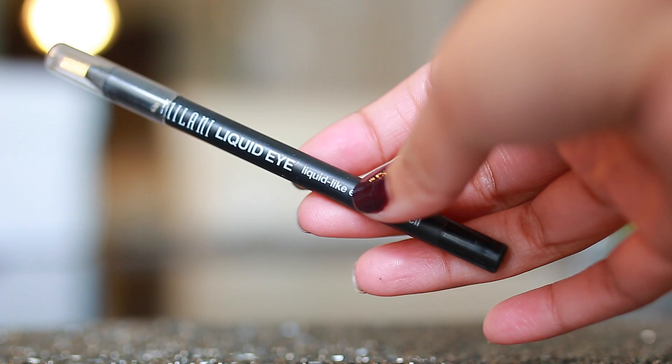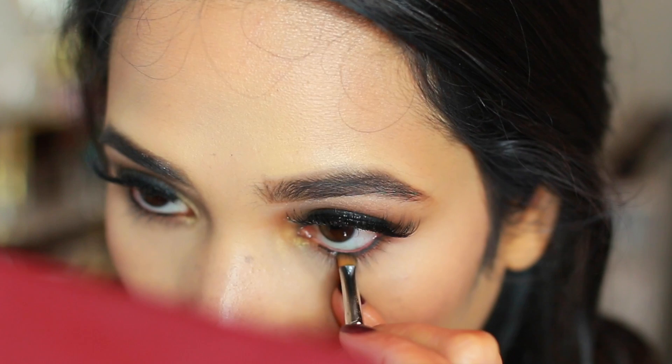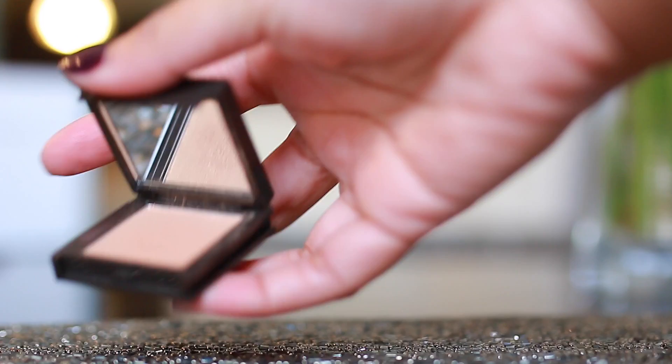Then I went back to that same Milani pencil and lined my waterline, then set it with a black eyeshadow — the black shadow is going to mattify that color and make it last a lot longer in the waterline. Then I applied the Roller Lash mascara by Benefit, which adds tons of length, and topped it off with Giorgio Armani Eyes to Kill for volume. I also applied some highlight to my inner corner — it's called Caramel by Joy Cosmetics.